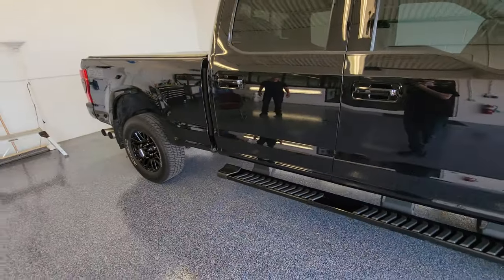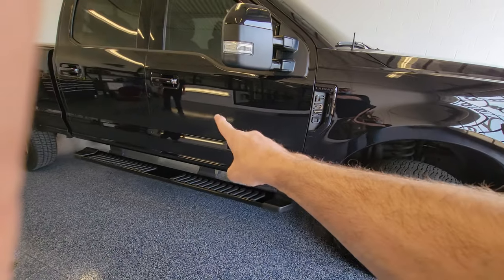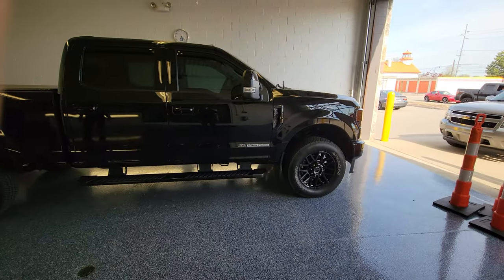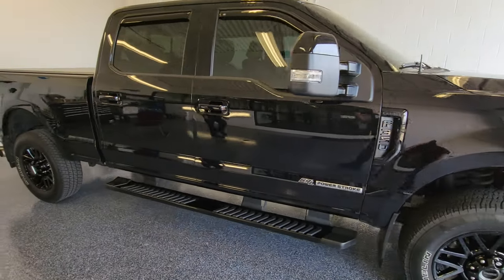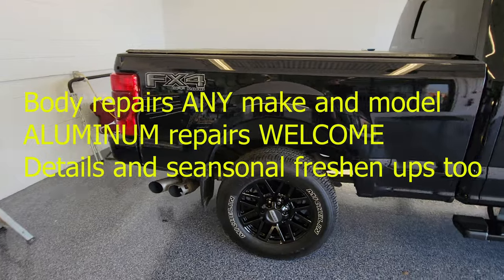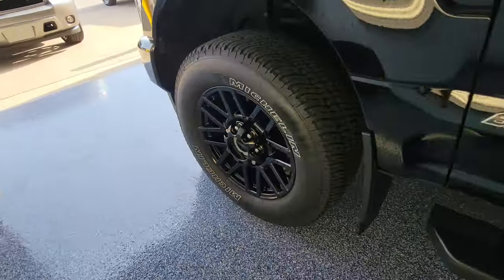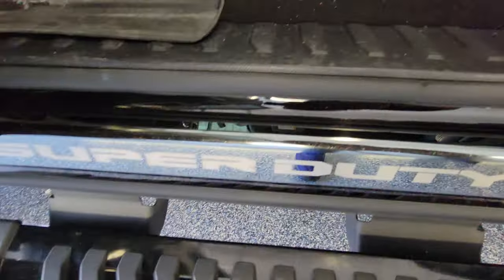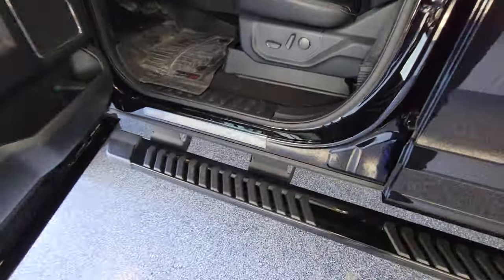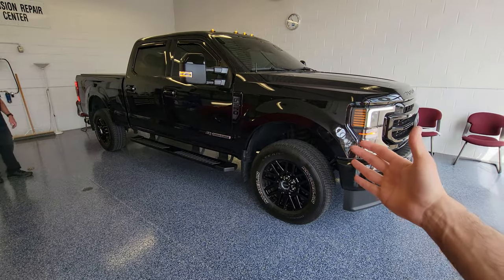I'm back down here — Wayne has done half the truck so far and it looks phenomenal. He did some paint correction and applied the ceramic coat. He's the man you want for this job. I'm at my body shop here at Bill Brown Ford in Livonia, where we handle all details and aluminum repairs for Super Duties, F-150s, and aluminum vehicles. He just finished doing the wheels and the door jams — looking amazing.